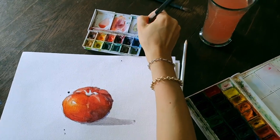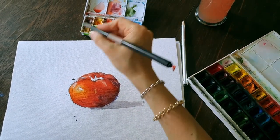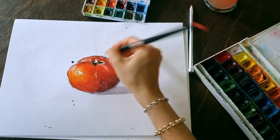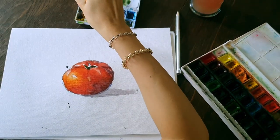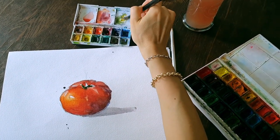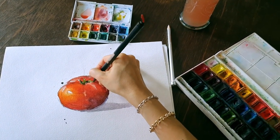I mix some emerald green with brown, because just by itself it's a disgusting color that sticks out and there's nothing you can do with it. So chill it with some brown. And now I'll take some ochre, yellow ochre, and mix it into whatever we had here already, and add these little touches to it.